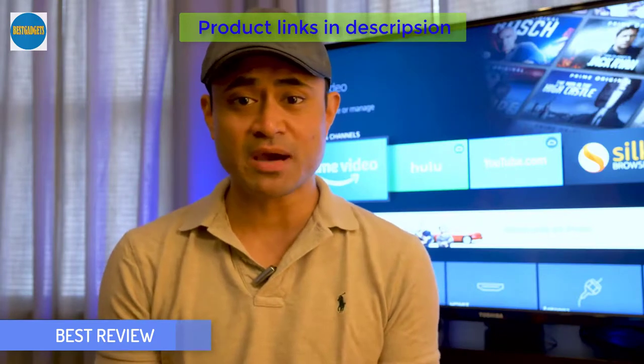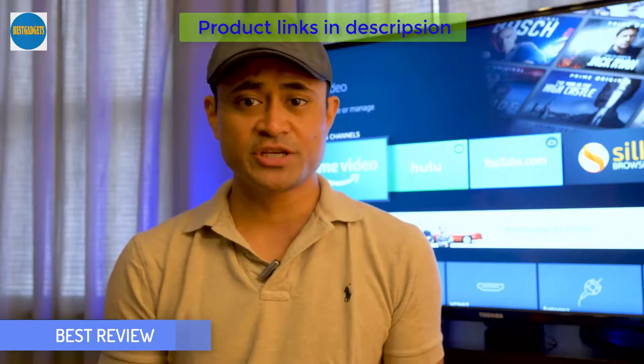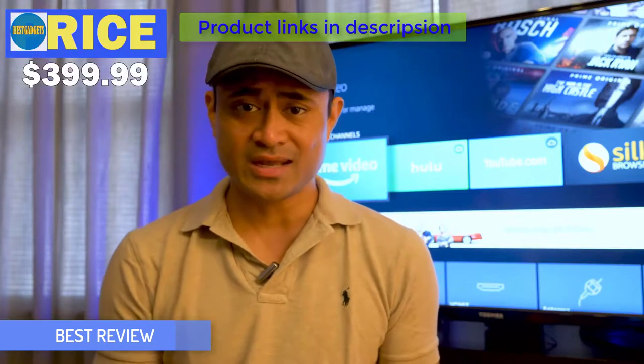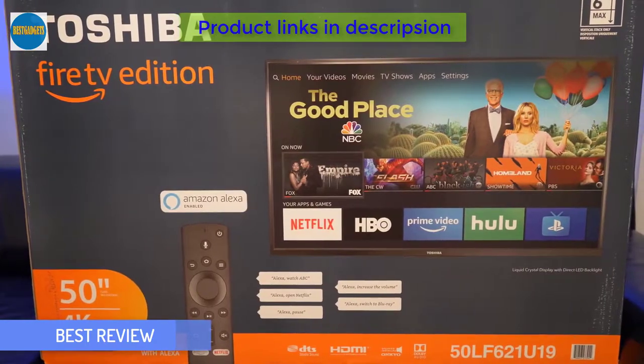The set I have on hand is the 50-inch model, but it does come in 43 and 55-inch versions. The 50-inch retails for $399 and as of right now is a Best Buy exclusive, so it can only be bought through them or through Amazon of course.